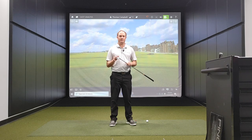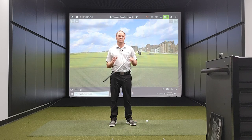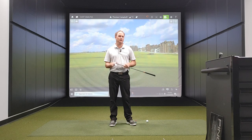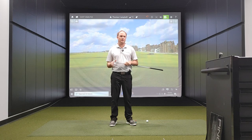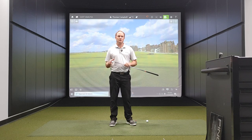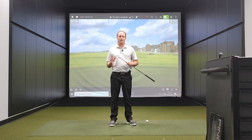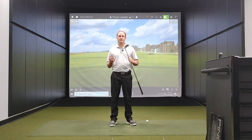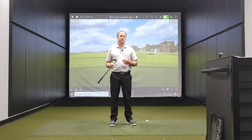Spin loft is the difference between dynamic loft and attack angle. I only weigh 165 pounds and I'm only 5'9", but I have no problem hitting my 7 iron — which has 34 degrees of loft — where I carry that club between 180 and 190 yards, and that is through efficiency. The reason why my smash factor numbers are a little bit higher is to do with my attack angle being a little bit shallower than average, my dynamic loft being lower than average, and my spin loft being quite a bit lower. For all these reasons, the spin rate when I'm doing testing with 7 irons has been in the 5000 range, which is part of the reason for lower spin rates and further distance.